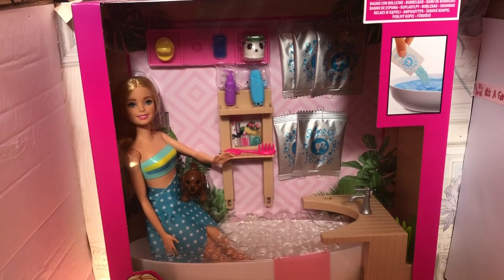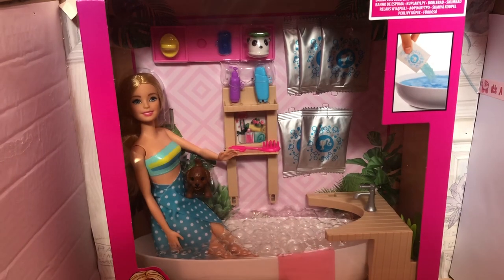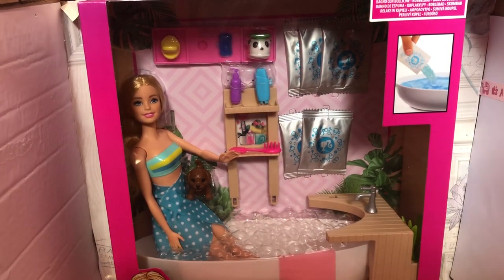Hello everyone, welcome back to my channel and to a brand new video. Today I have a Barbie unboxing for you guys, as you can see. Today I'm going to be unboxing this Barbie bath playset.